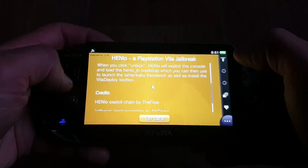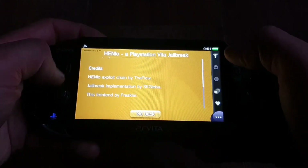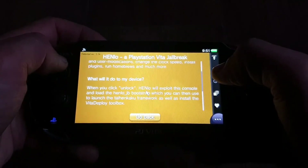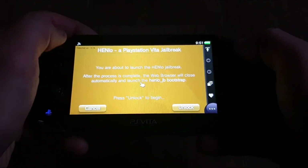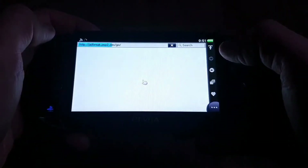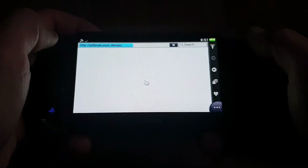We are greeted with a new interface, thanks to Freakler. We can either check the changelog, readme, or we can unlock our PS Vita. So we press "Unlock my Vita" and then "Unlock" again, which will launch the exploit chain and we will land at the Henlo bootstrap menu.